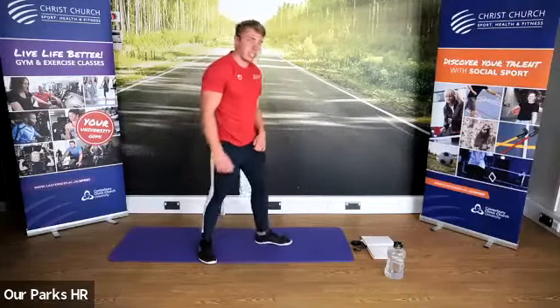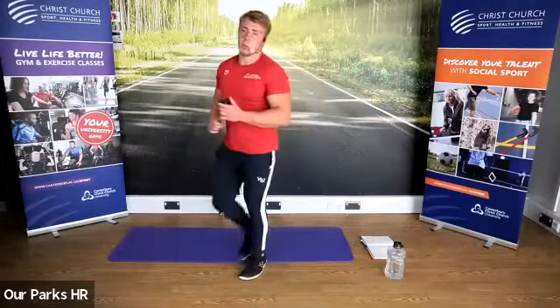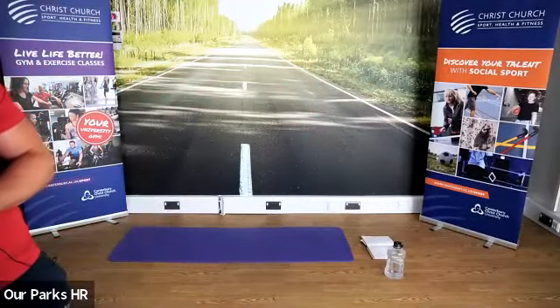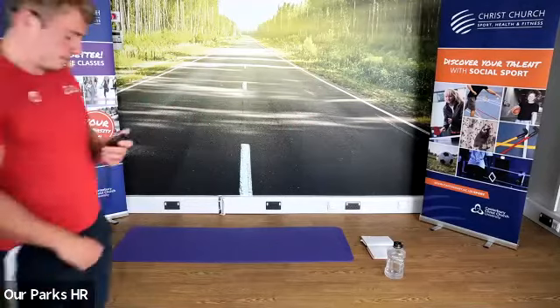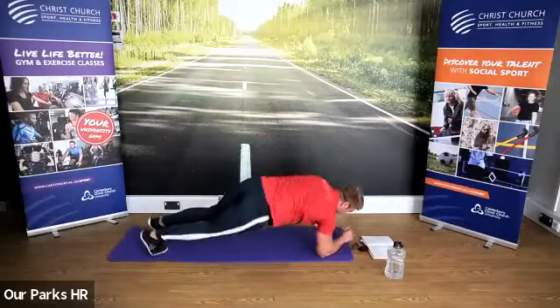So if we can all get down into the plank position to start, we're going to go for that spider plank or the plank — completely up to you. I'm going to start in three, two, one. Thirty seconds of spider planks.